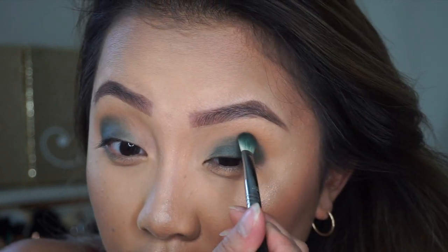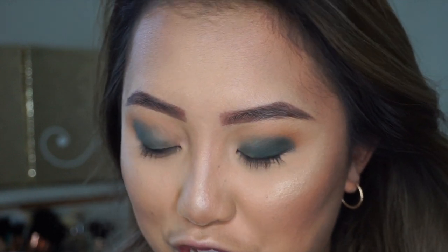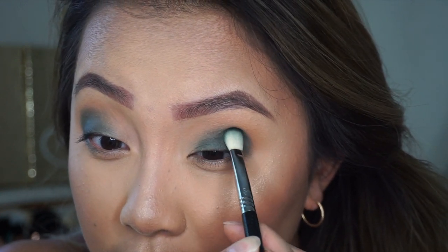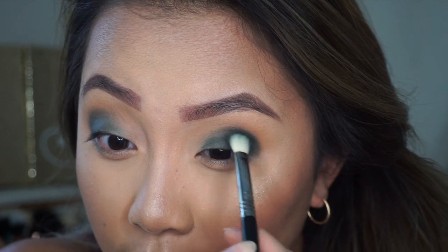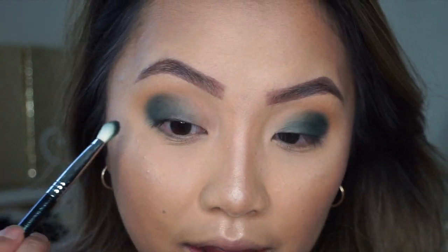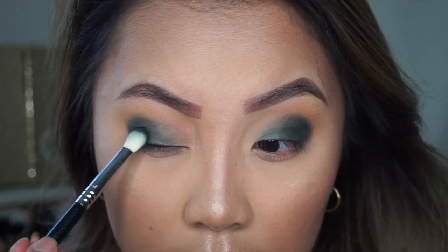I just want to talk about something — I feel like my engagement has been really low, so if you guys are still watching my channel, can you comment down below? I just want to see how many people have gotten this far. I usually lose engagement pretty quickly, which makes me sad, but I really want to see who is still here watching because I know I've been MIA and that's my fault.